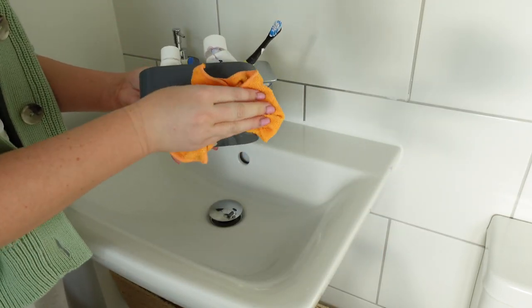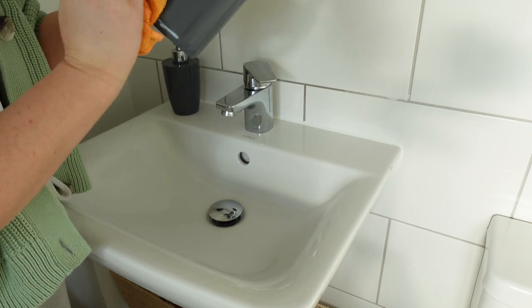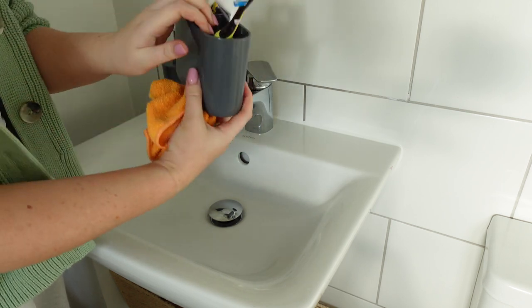Now that the sink is all clean I can pop back the soap dispenser and the boys' toothbrushes and I'll give those a little wipe down too.